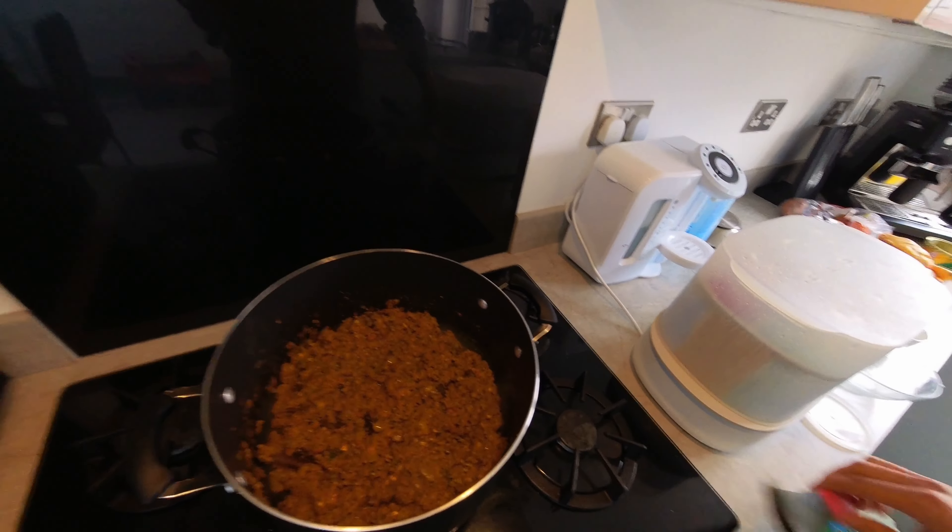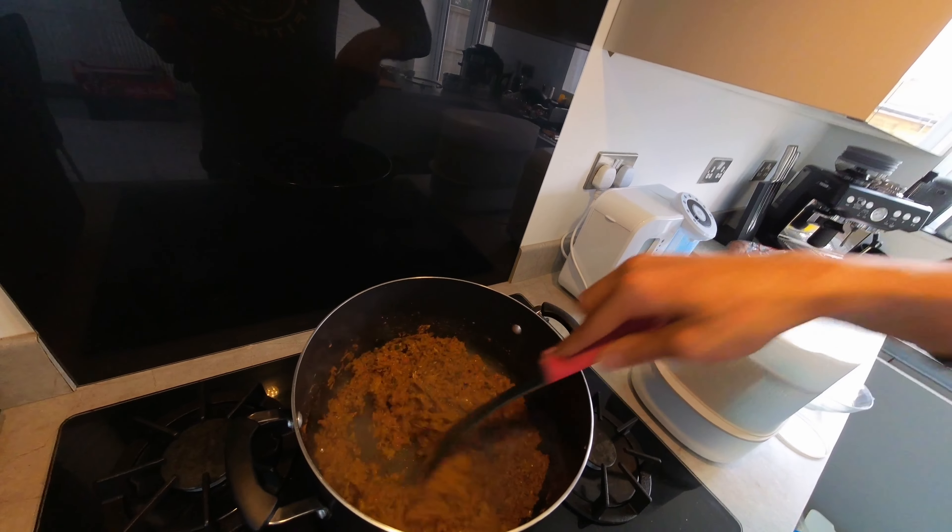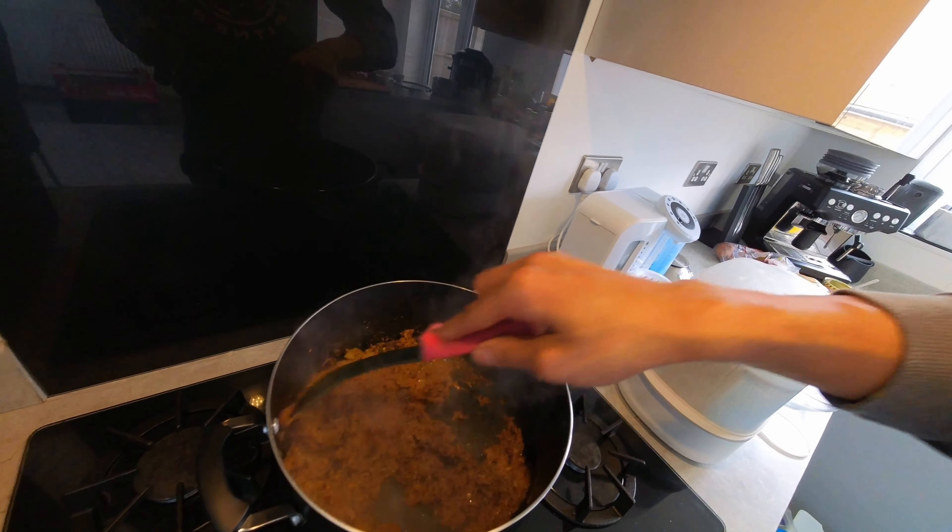The base is ready. Now you can add whatever you want - chicken, lamb, any meat, vegetables, or make a vegetarian dish. Everything I've used is pretty much raw ingredients all blended together, and you can see how it's changed in color, texture, and the smell is absolutely amazing. Once I add the chicken I put it on a really low heat and let it cook for a good 45 minutes to an hour to get it nice and soft.